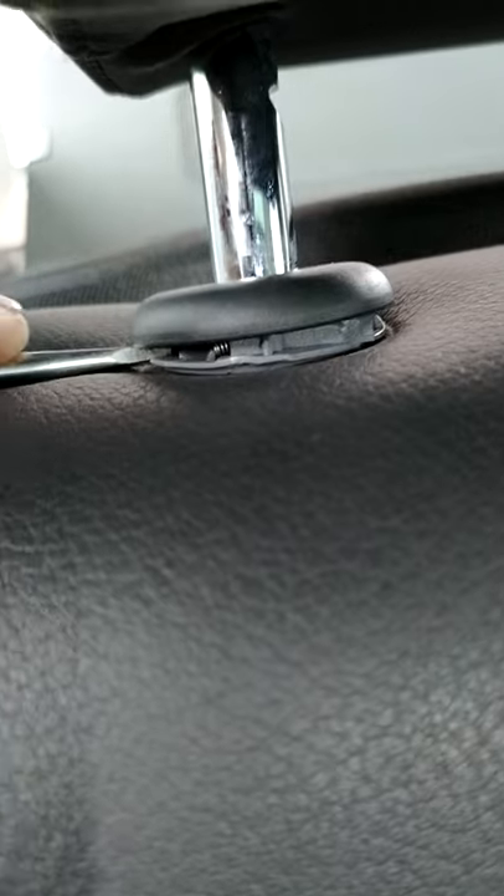Right here you need to pry up the little plastic cover, then you have the locking device right here. Press it down, press down the other side, pull out the headrest. Once you get that released, everything goes like a charm. Enjoy, guys!